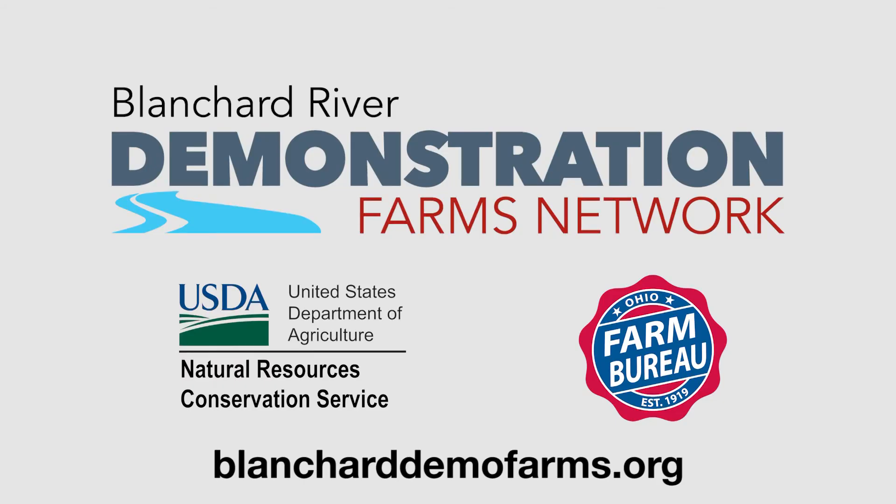For more information on the Blanchard River Demonstration Farms Network, visit BlanchardDemoFarms.org.